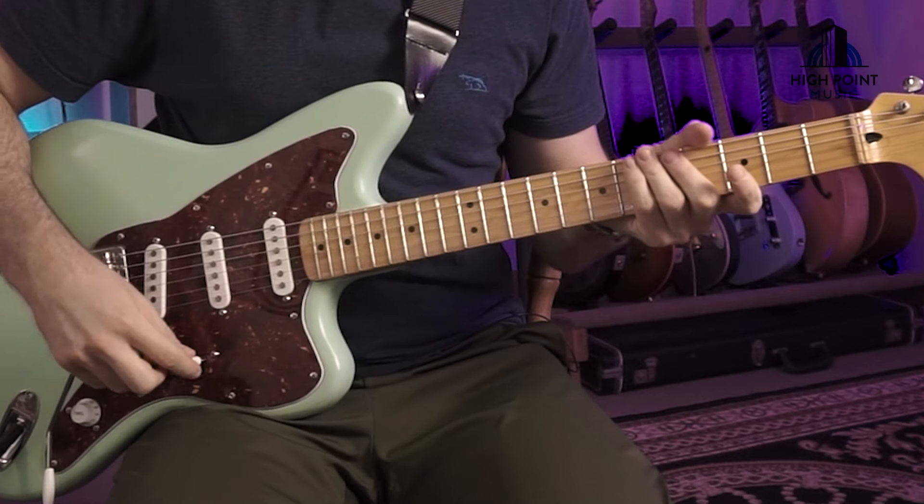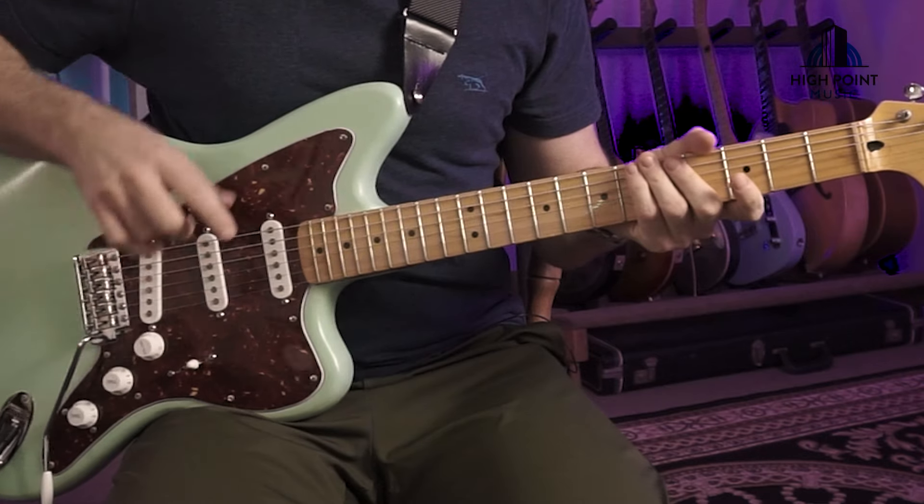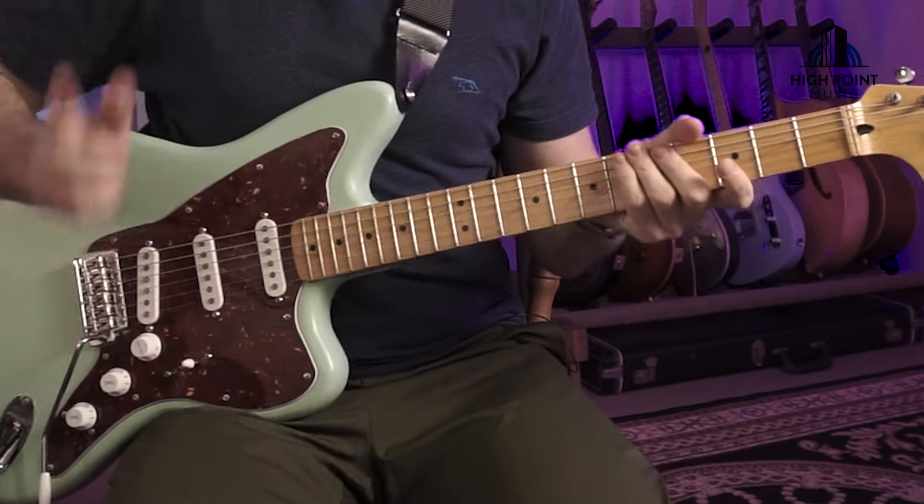A few things we need to take care of before we start putting this clean tone together. Number one, we're running the latest Helix firmware update, which is 3.7. Secondly, with our guitars, we want to make sure we've got the pickup selector set to the fourth position, between the neck and the middle.